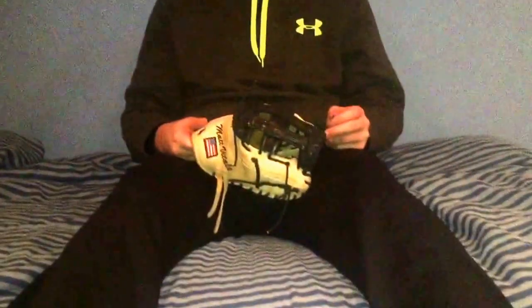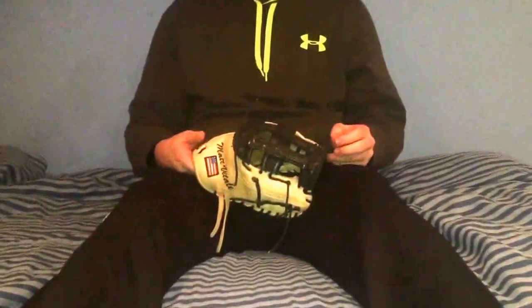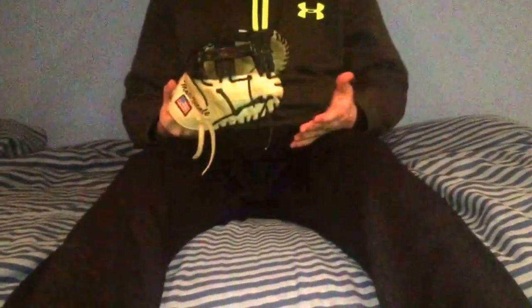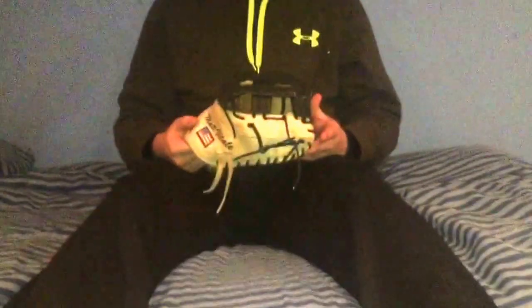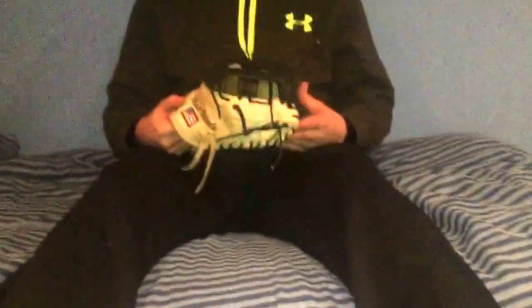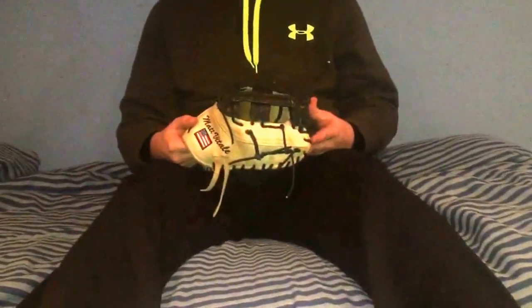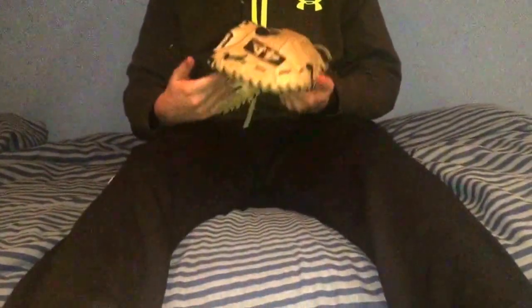Hey, what's up YouTube, it's Matt from the Glove Bros coming at you with a review on my 44 Pro first baseman's mitt. I'm going to do a full review because in my 'what's in my bag' video I touched on this a little bit. Lately I've been seeing a lot of people talking about ordering custom gloves and really bashing 44, and I just wanted to come to 44's defense.